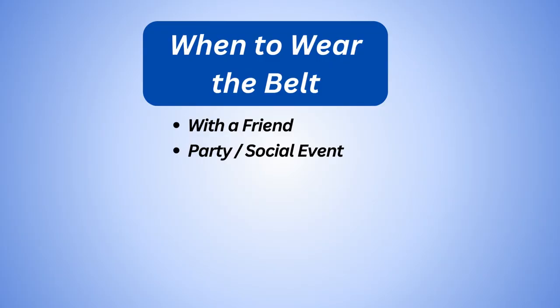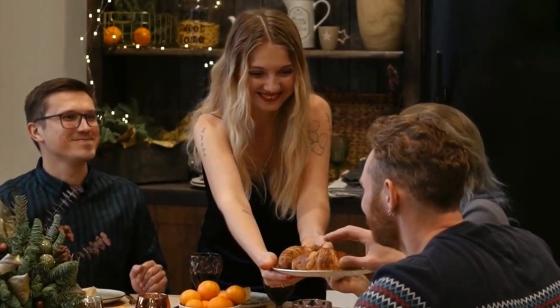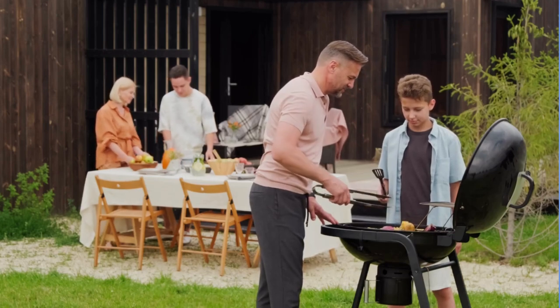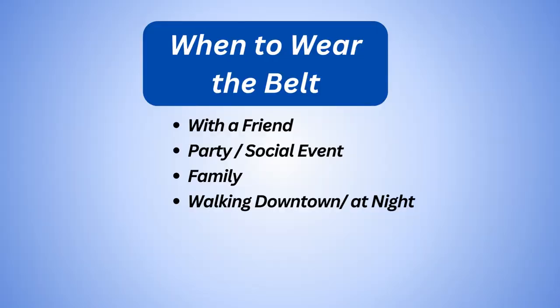Number two: at a party. This is the one people think about more because of drinking, etc., but it also includes just going out for drinks at a bar or being at social events. Another one is family — sometimes you've got that weird uncle, aunt, or cousin, and you would just feel safer wearing something like this. It's up to you.